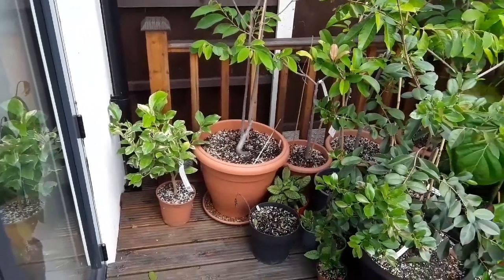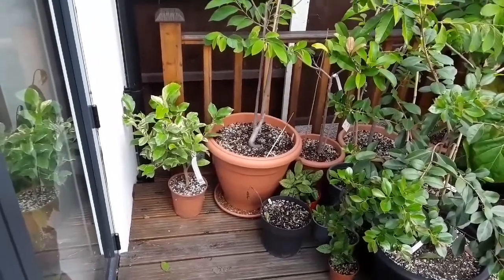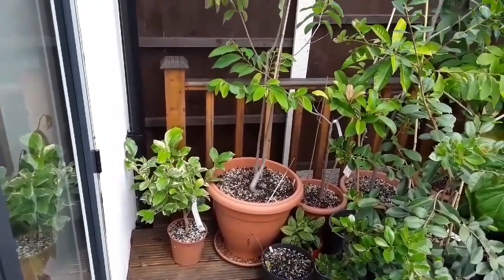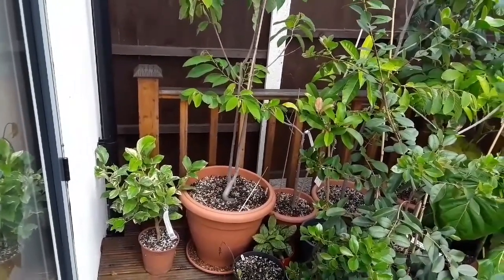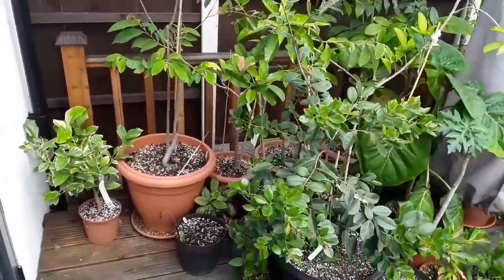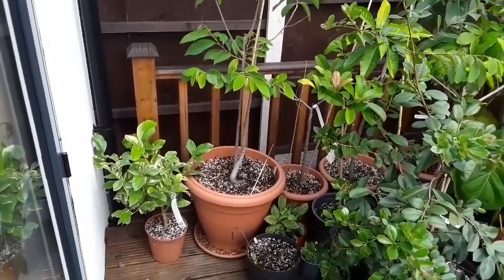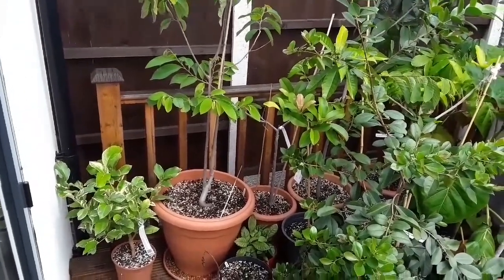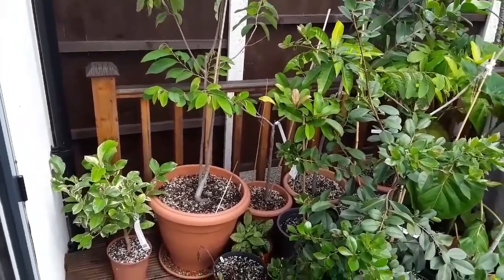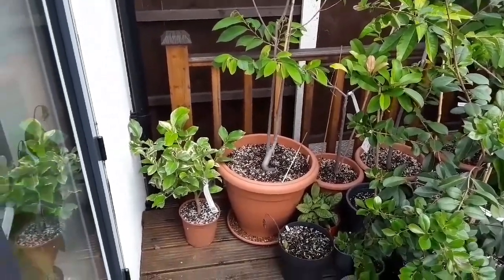Hello everyone, it's Brett here Lionheart84. I haven't done a run through of my tropicals for a while, and I thought as we'd had a really cold spell of weather for the last week or so, I'd do a quick run through them and see how they're all looking. The funny thing is most of them actually don't seem to have been affected by the cold at all. I guess once they've been out all summer and put on their new growth, they get quite well adapted to how cold it's been.